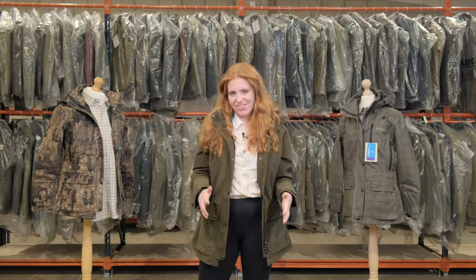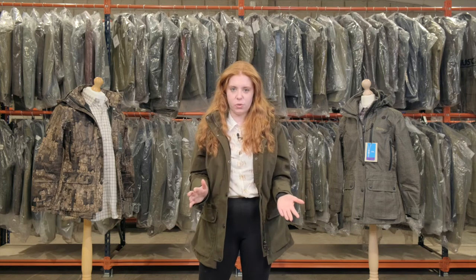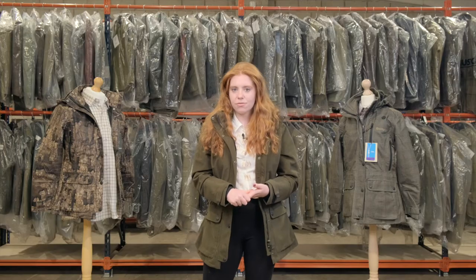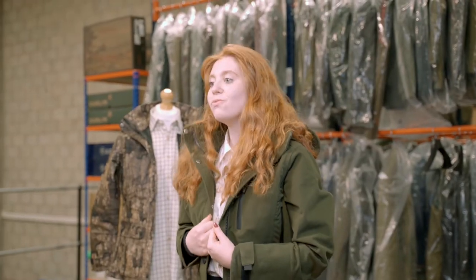This jacket is great for farming and shooting, and if you're going to be doing very active field sports it's perfect thanks to its breathability. You won't have to worry about overheating, and it's also very insulating so you won't have to worry about being cold.